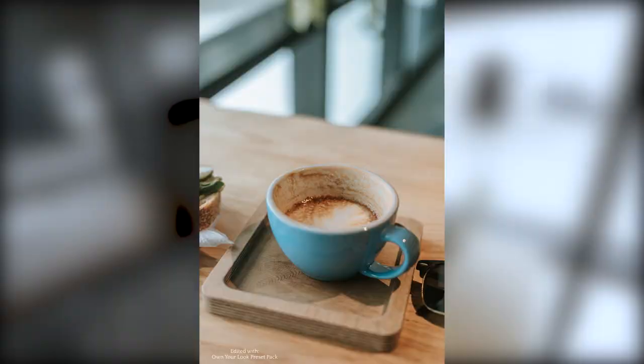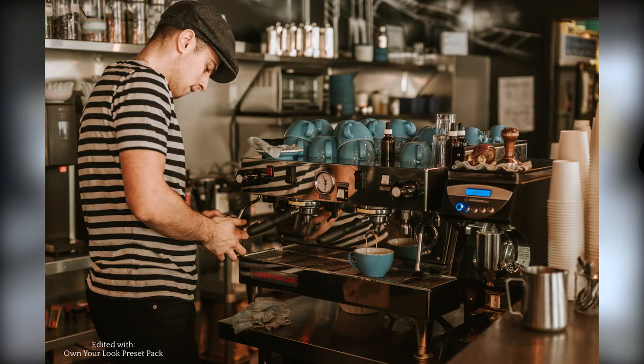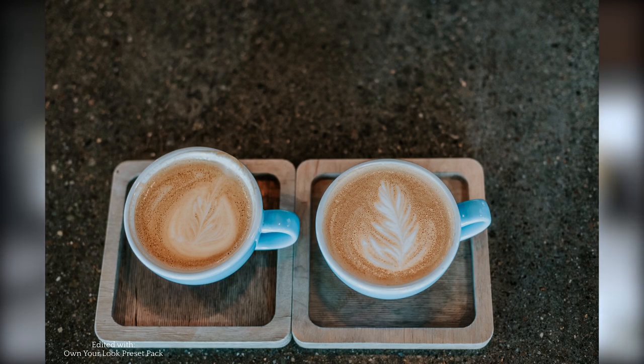Do some close-ups of the coffee. You kind of want to tell the story of why you came to this coffee shop — you drank coffee, you had avocado toast, you're doing some social media work with your phone.